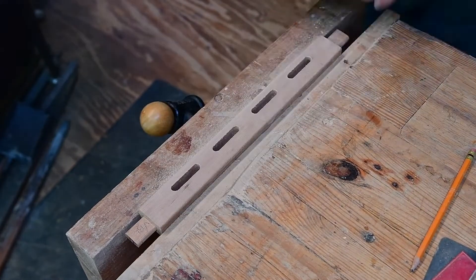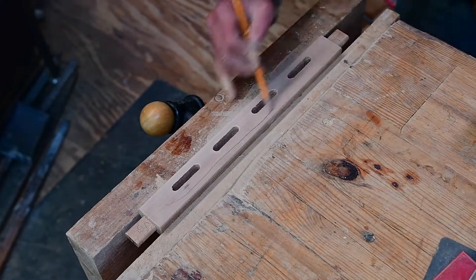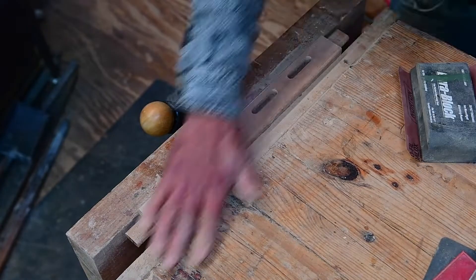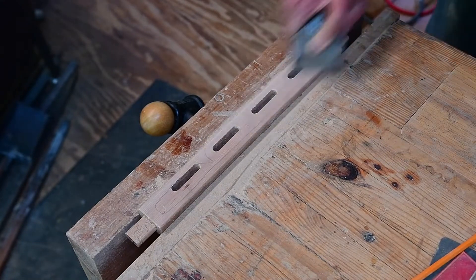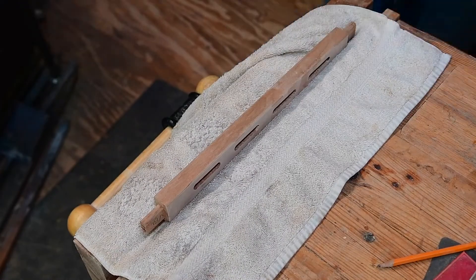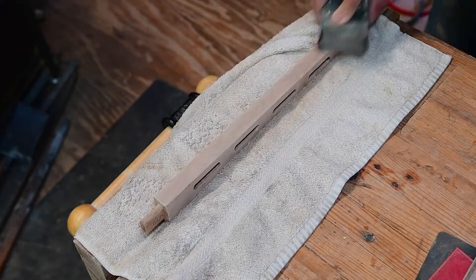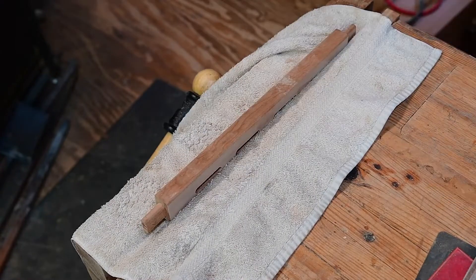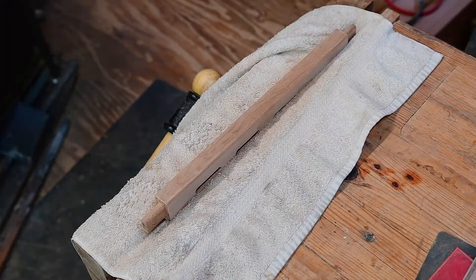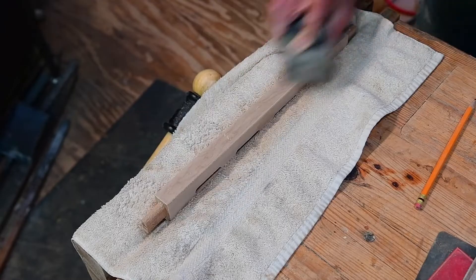We start out at 120, pencil it, go to 180, pencil it, go to 240, pencil it, and finish it at 320. Now I'm going to put a towel in the vise to protect those sides we just sanded, and we'll run through these other flats. I'm going to take care of the round overs once all these flats are down to 320 and we can take it out of the vise, using the towel as our backer.